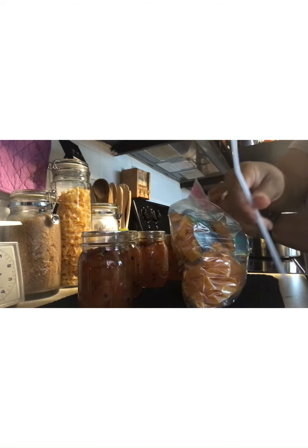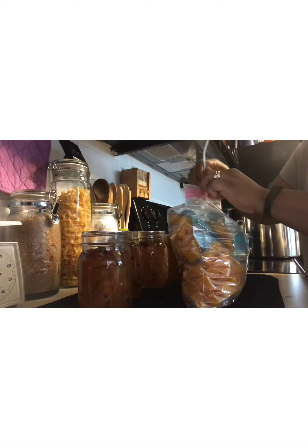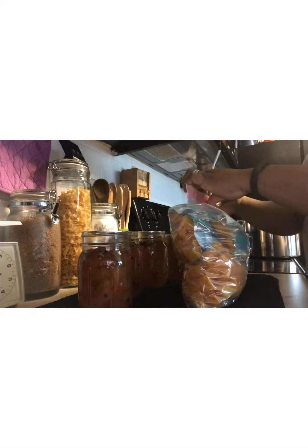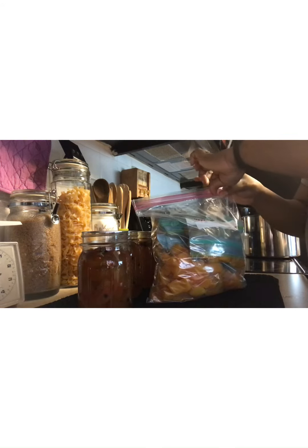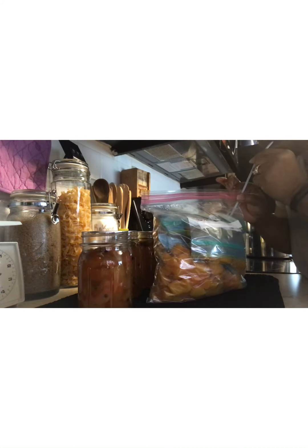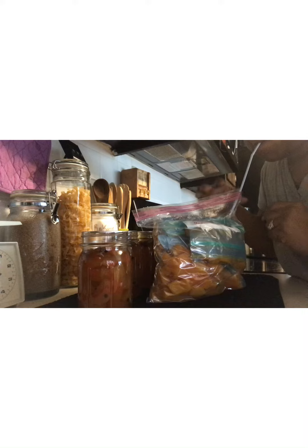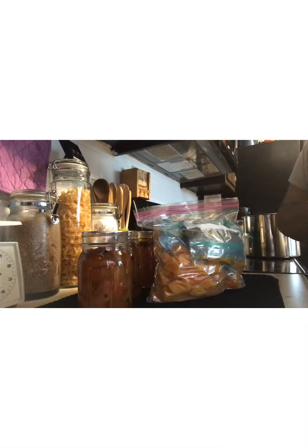Here I'm showing you how to get the air out of a freezer bag so you don't end up with freezer burn. I'm using just a regular drinking straw — close up the bag almost all the way, then simply suck the air completely out of the bag. I did that for the inner bags as well.